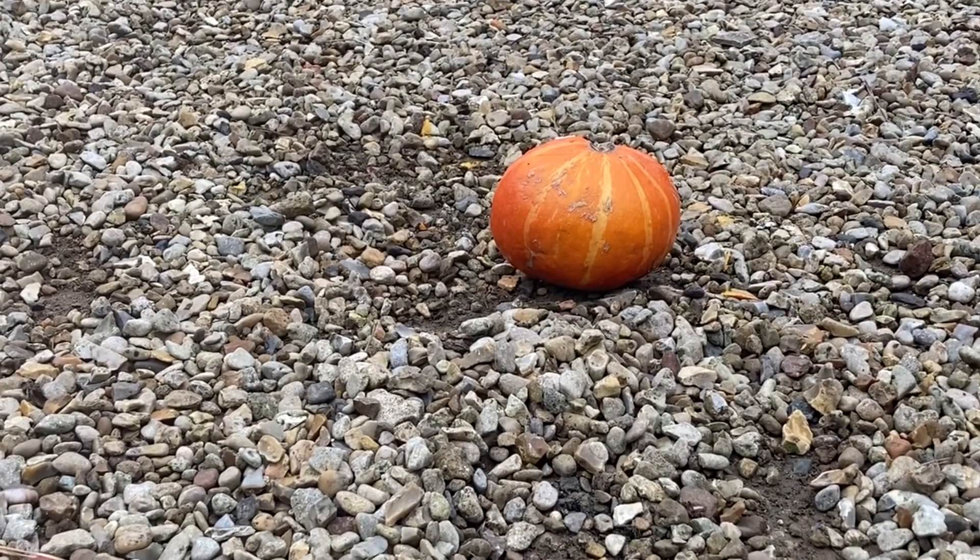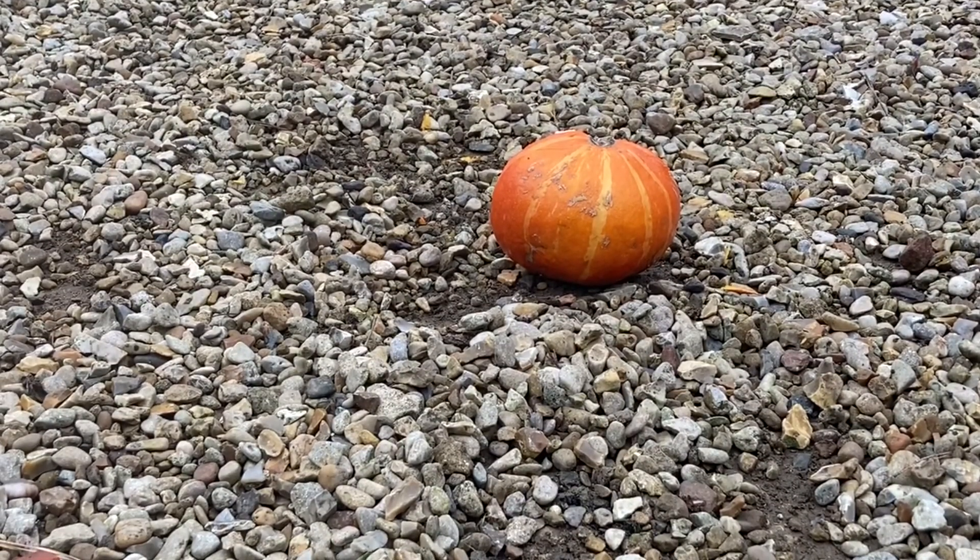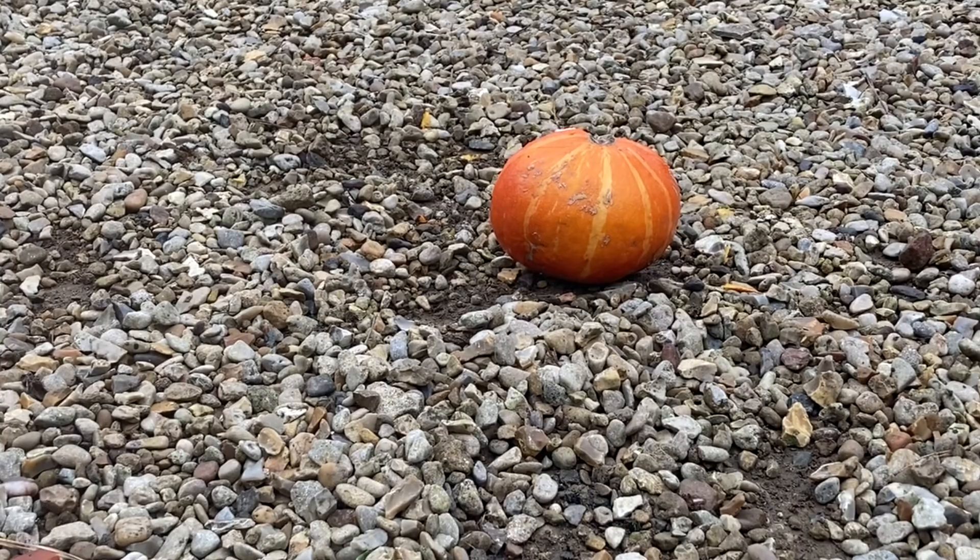Now, we need to carve a face onto our pumpkin. I'm going to use a sledgehammer.